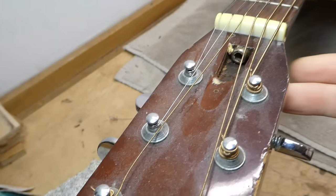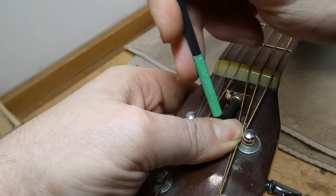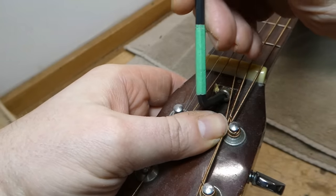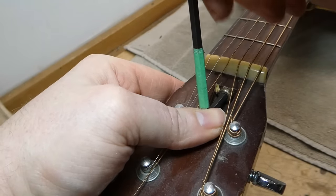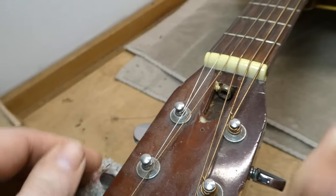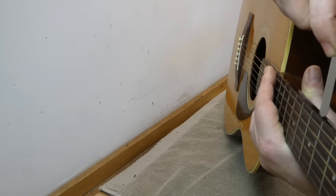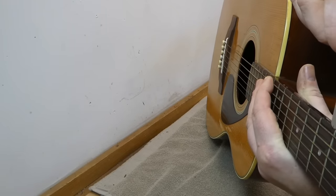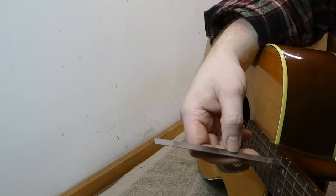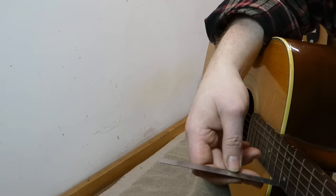The truss rod nut has been fooled with at some point, but it's not mangled too badly. Looks like it's probably a 5mm. I'm going to back it off first — and it seems to turn, which is good. Knowing it has to come forward quite a ways, I'll give it two turns. That's a pretty big adjustment. With the capo back on, we're down to about 11 thousandths. We can tighten a little bit more, and that gives us 6 thousandths, which I think is probably good for this kind of guitar. With the capo off, the action is now about 7.5/64ths on the bass and 6.5 on the treble — moving in the right direction.